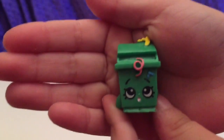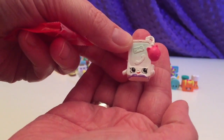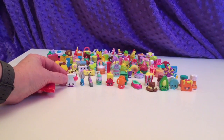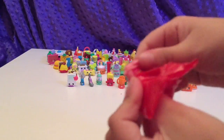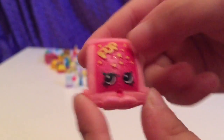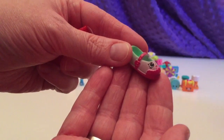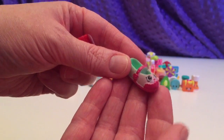We have Lisa Litter from Season 2 — love her. That is Smarty Phone. Who did I say I hoped for today? Timmy TV. Here is Pop Rock — she has some sort of black spot by her eye. That's another cute shoe. Sharon Shoe.